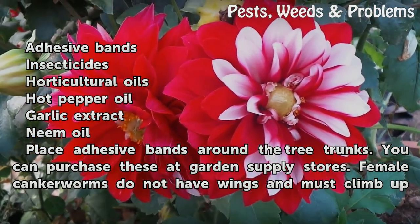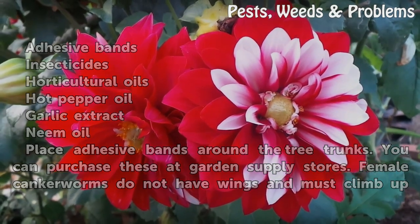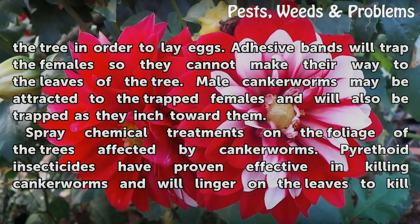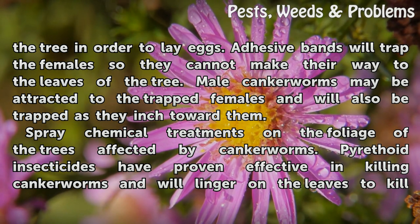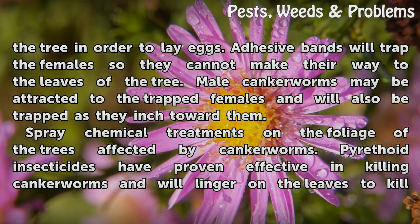Place adhesive bands around the tree trunks. You can purchase these at garden supply stores. Female canker worms do not have wings and must climb up the tree in order to lay eggs. Adhesive bands will trap the females so they cannot make their way to the leaves of the tree. Male canker worms may be attracted to the trapped females and will also be trapped as they inch toward them.